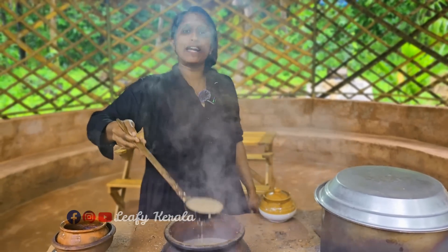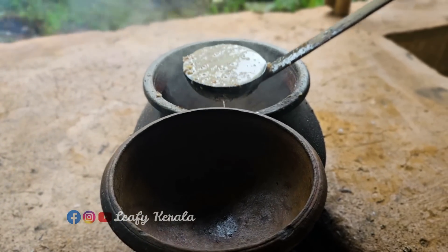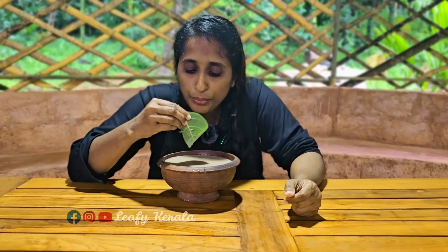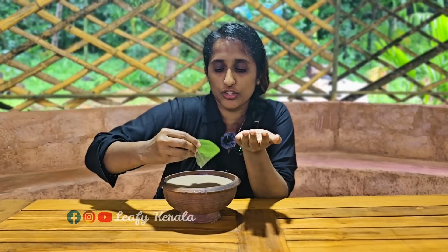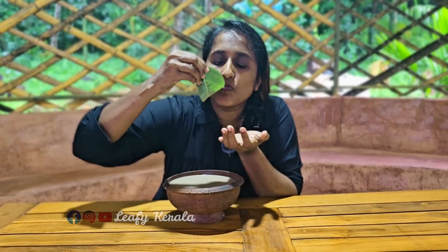Let's take a pair of specialty rice in the oven. Here we can start the malice. Let's take a look at the face. What's the name? We have to take a look at the face of the face. Let's take a look at the face.